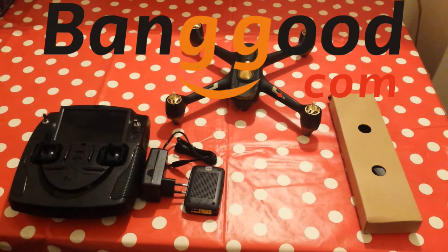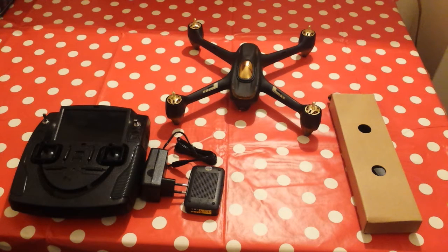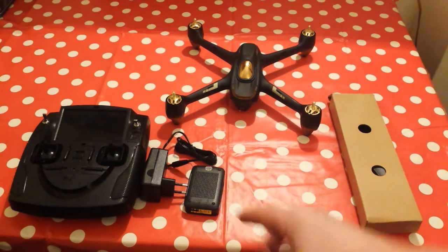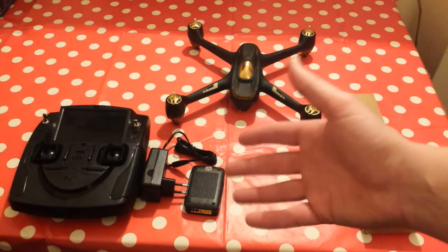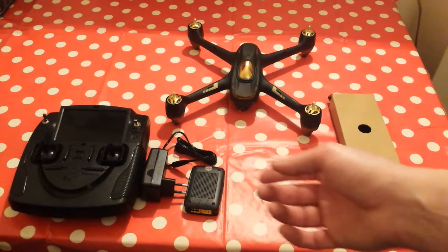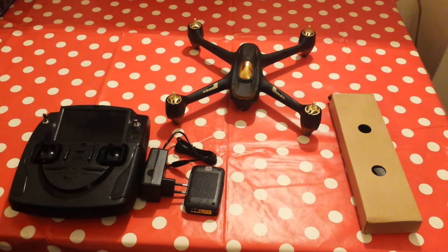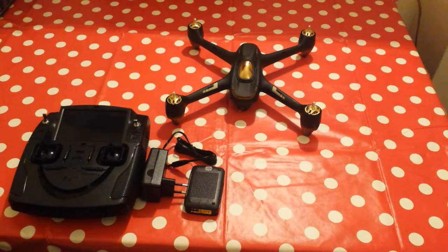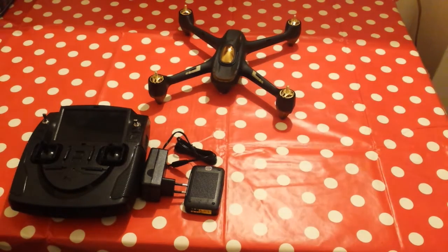It's got a two-prong plug. Banggood, when you order, gives you a little section at the bottom where you can put notes about what you want to say or ask for about the product. I asked them for a UK plug adapter to help out and sure enough they sent me a travel plug, which I'm pretty chuffed about — they didn't have to, but they did.